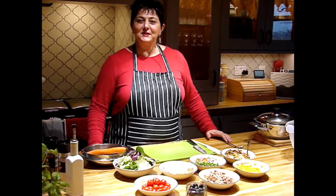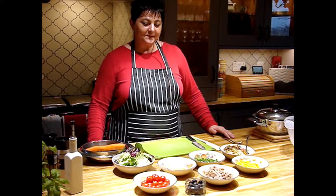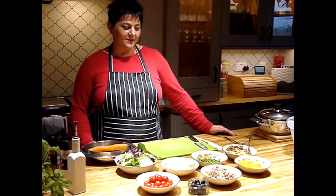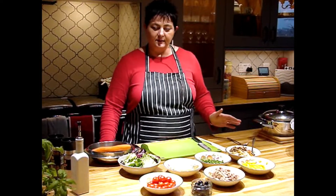Ciao a tutti! Welcome to my channel. My name is Carmela and today we're going to make rice salad. I like this dish because it's very colorful, it's fresh, very refreshing and also very versatile.